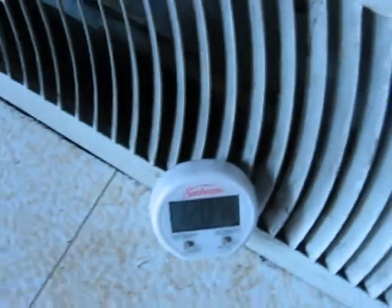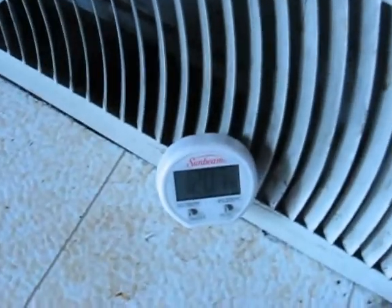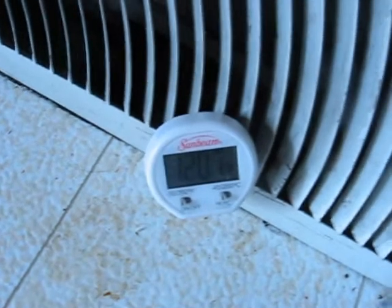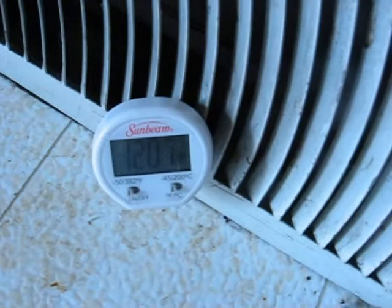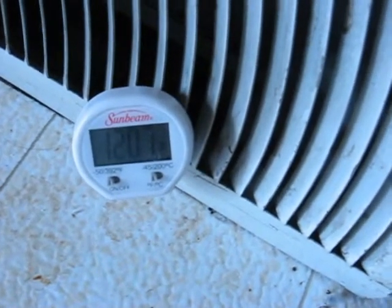It's about 73 degrees all throughout my house now. Yesterday it was about 74 degrees by the time evening showed up, and it ended up being somewhere around 67 when I came home at midnight. Then it was about 63 degrees this morning when I woke up without any extra heat.